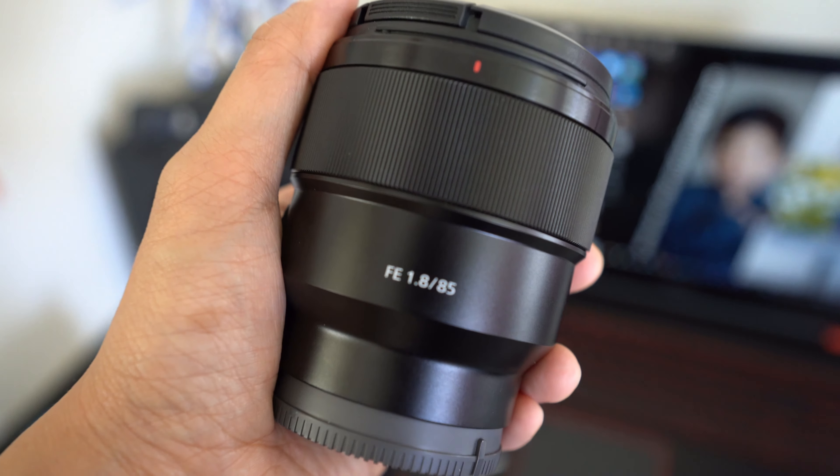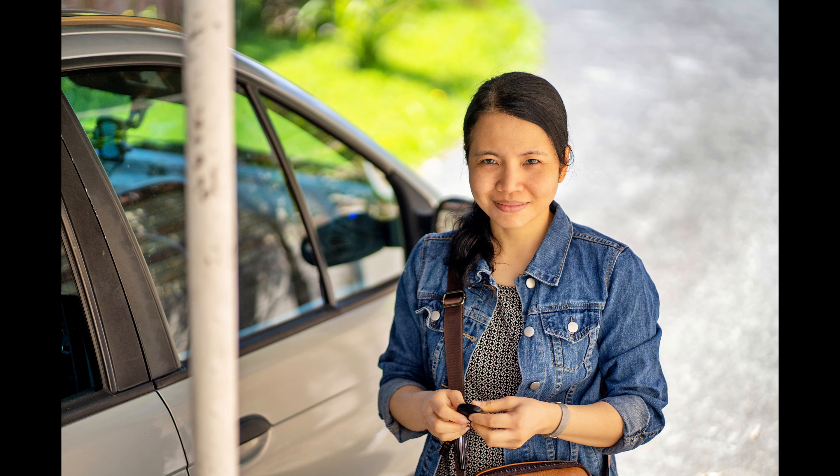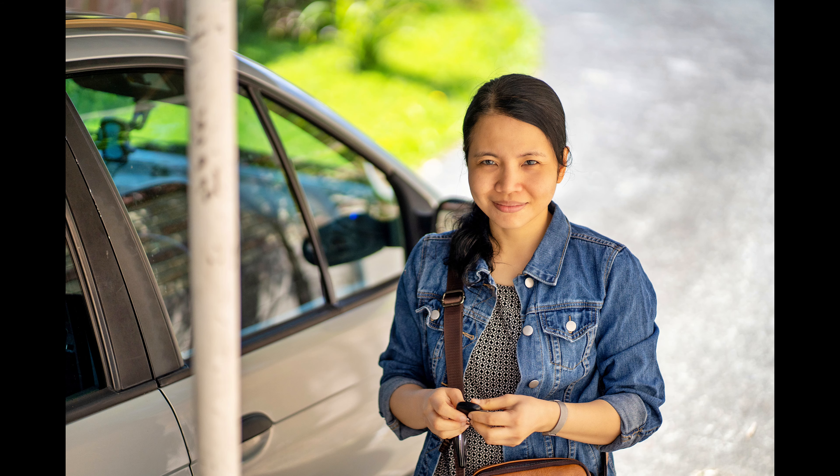An 85mm focal length tends to give you a flattering perspective without distorting the face and provides gorgeous compression. And since this is a short telephoto, you can still get a nice close-up shot even if you stand a bit further away from the subject.